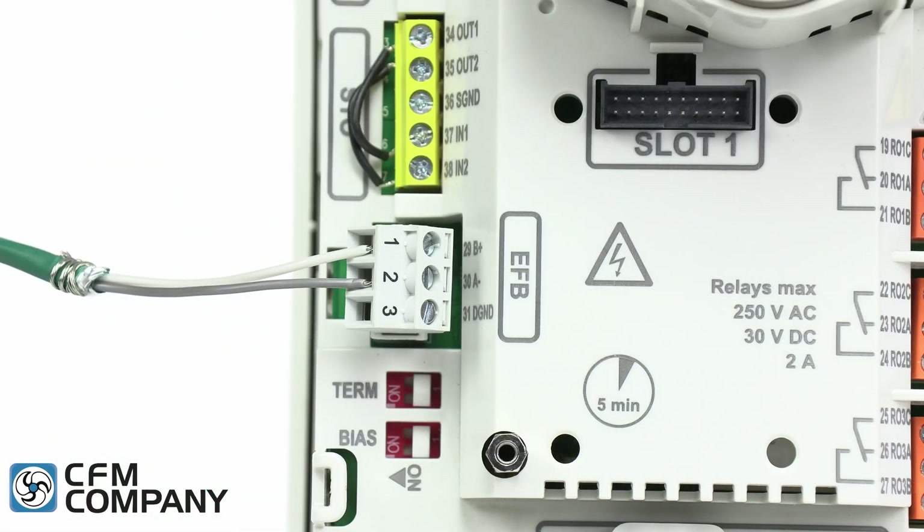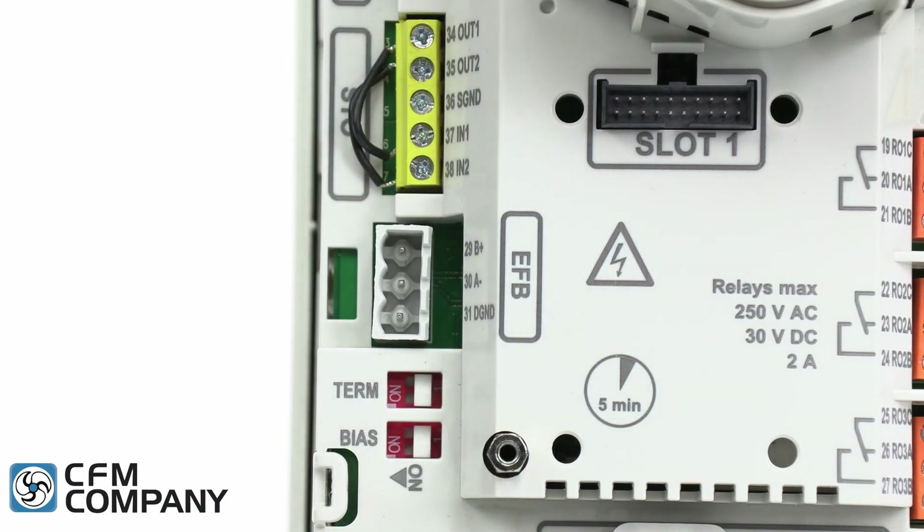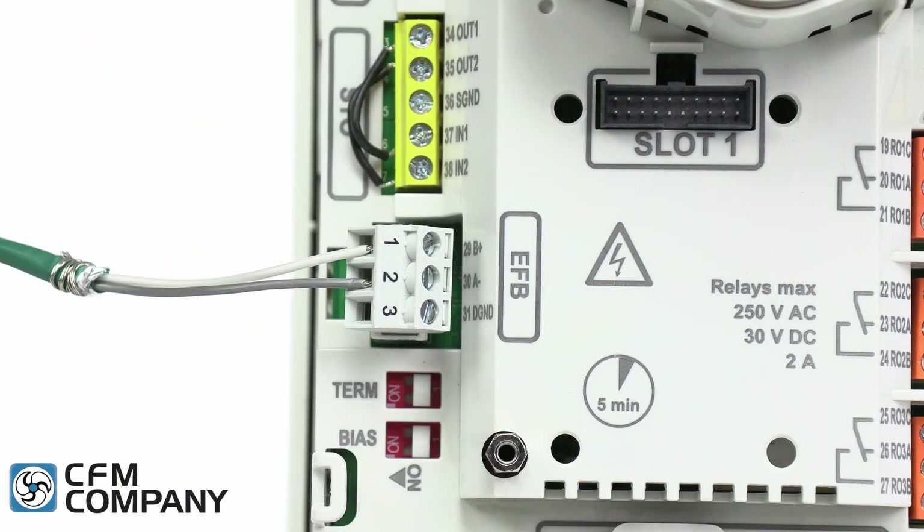The seventh new feature of the ABB ACH 580 is the removable embedded field bus terminal. The ability to isolate the drive while maintaining network integrity helps to speed up any potential troubleshooting of serial communications issues.